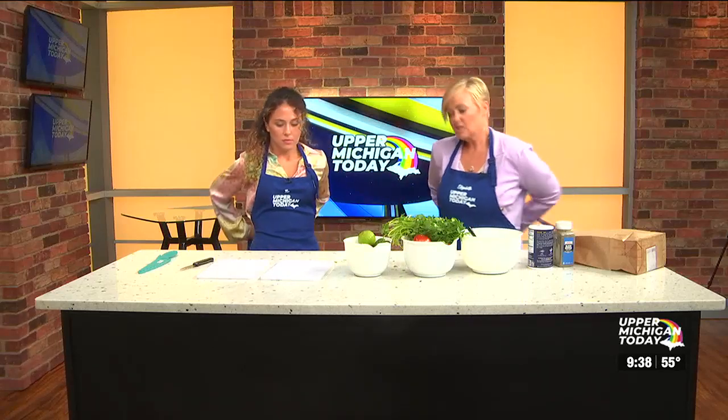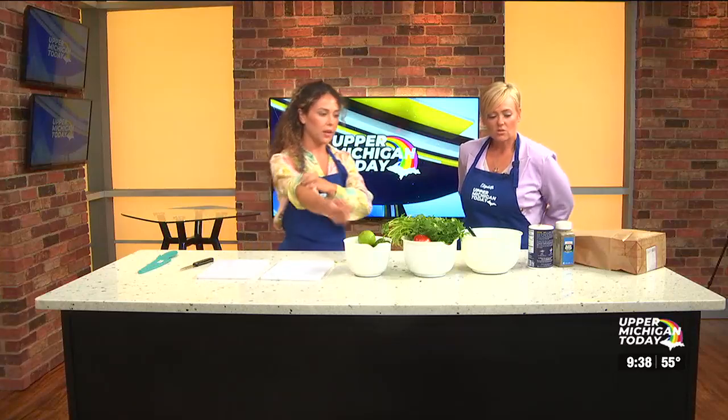We are gonna just spend a segment chopping. So, what do you want to chop? You tell me — this is your salsa. Okay, what are you gonna put me in charge of?